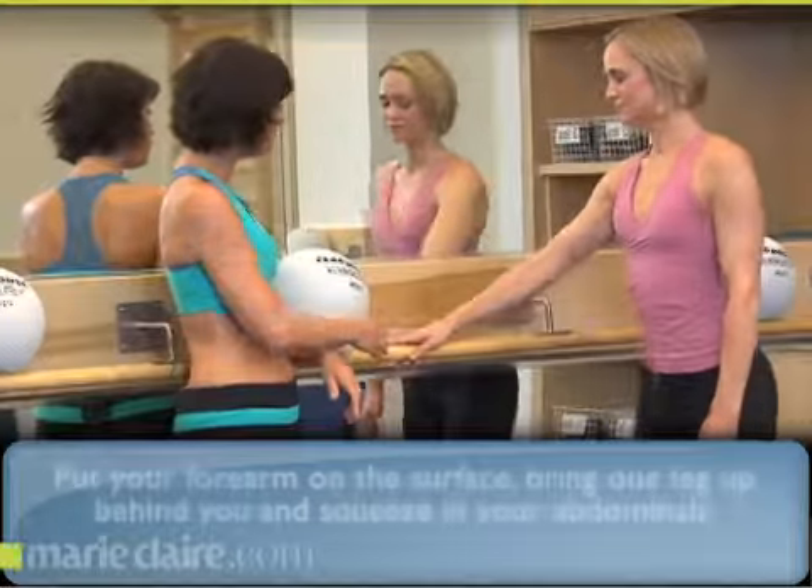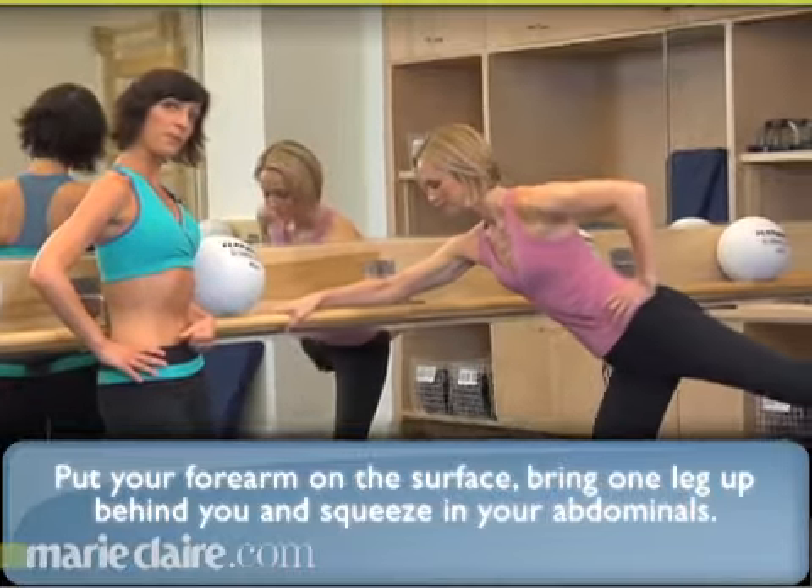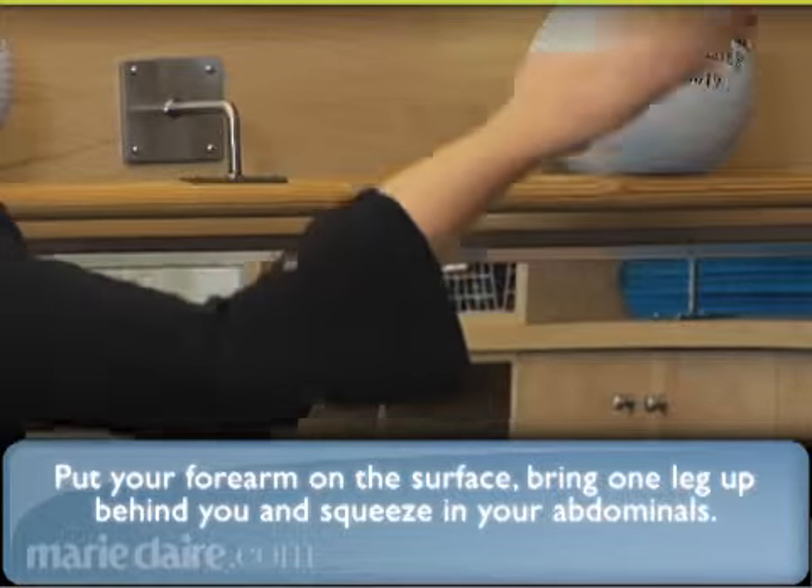Begin by putting your forearm down on the surface. Bring one leg up behind you. Pull your abdominal wall in and begin by lifting your leg up to the side.